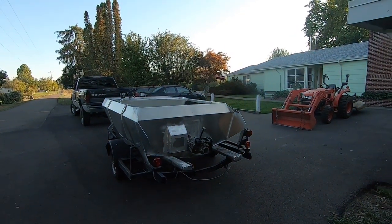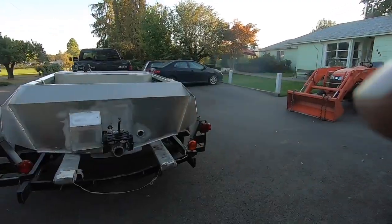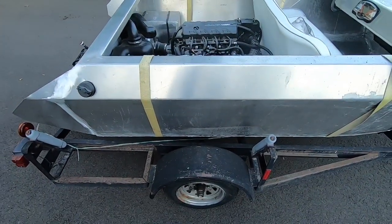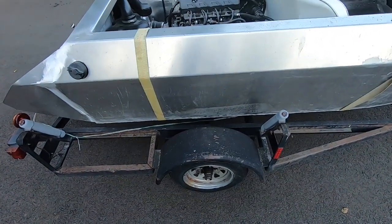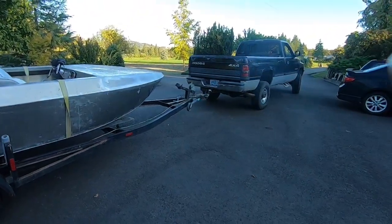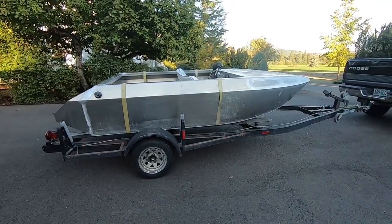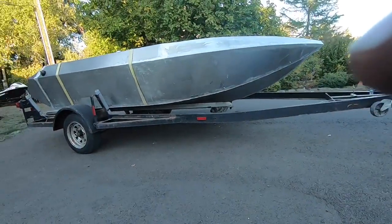Got the boat on the trailer — the tractor handled it pretty good, probably pushing its load limit but not bad. I was looking at the motor position compared to the axle and I think that's about the right weight distribution. It seemed like there's a good 100 pounds on the tongue right now, which I'm okay with — I like some tongue weight.